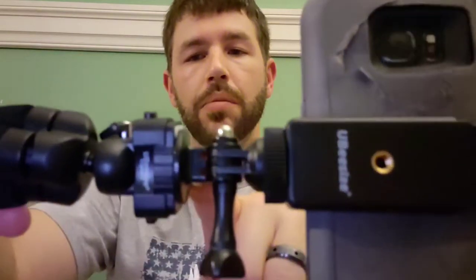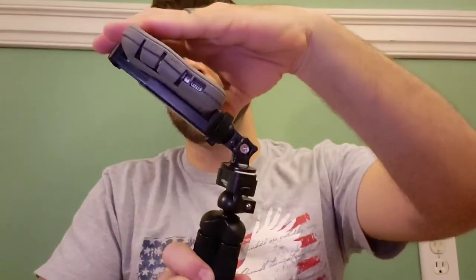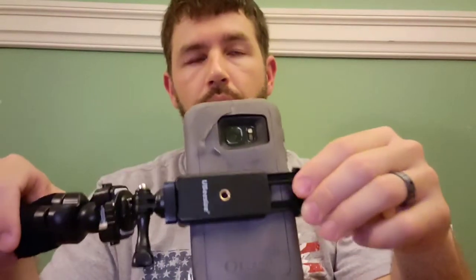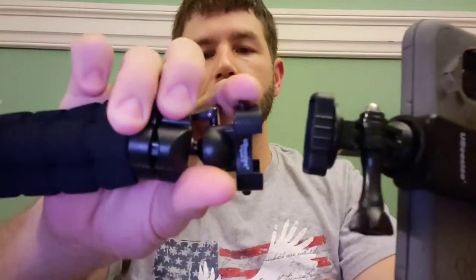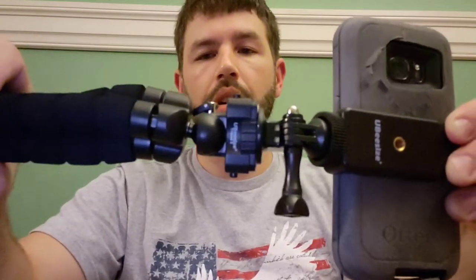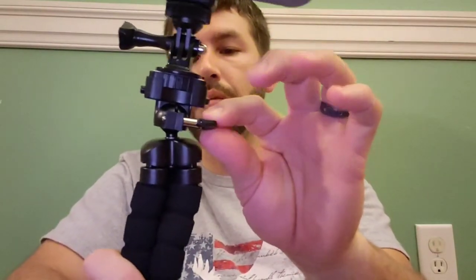They have a GoPro adapter right here. It comes with these other adapters that you can put together, so you can do all different types of angles with the tripod itself. Of course it has the phone mount up to three and three-quarter inches. It also has these little buttons right here — press, pull, quick disconnect — and then it pops right back on. It holds very steady as long as you have this tightened down properly.